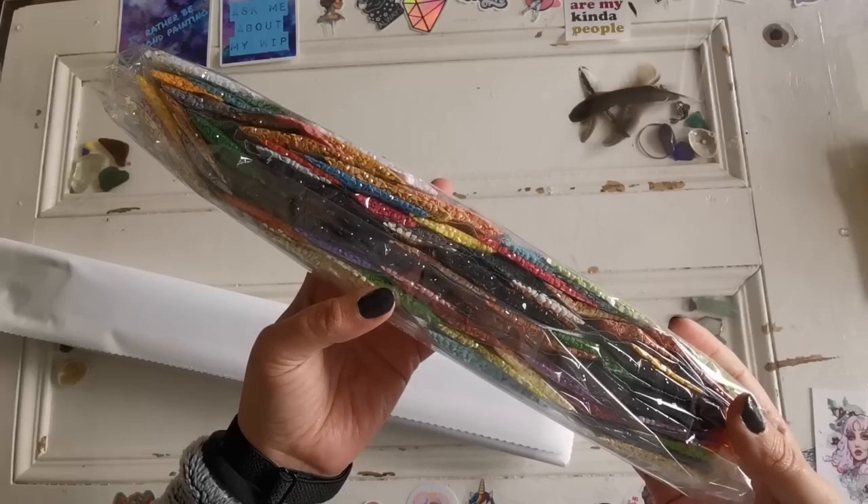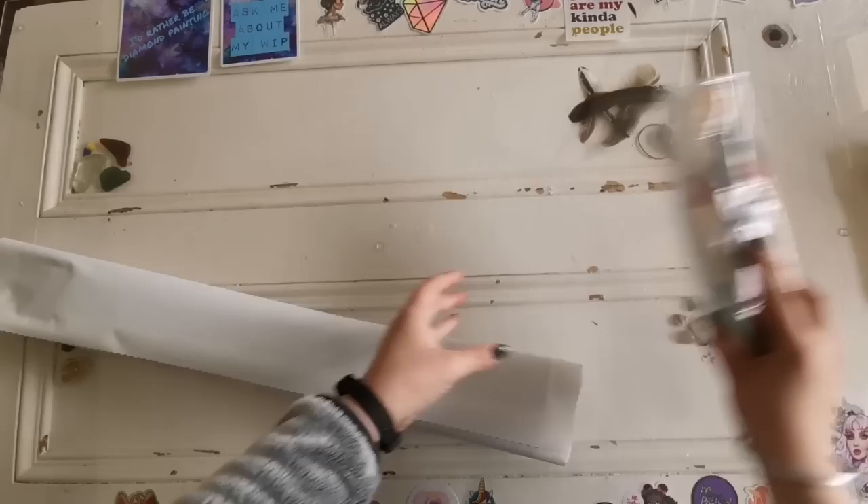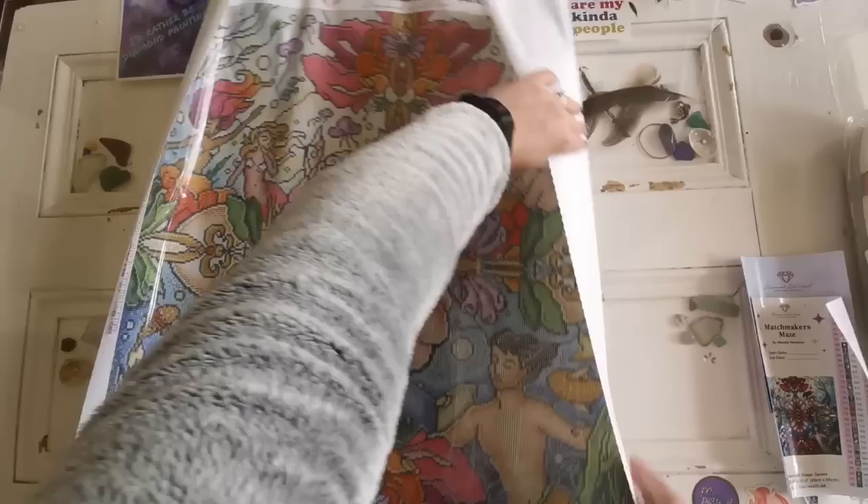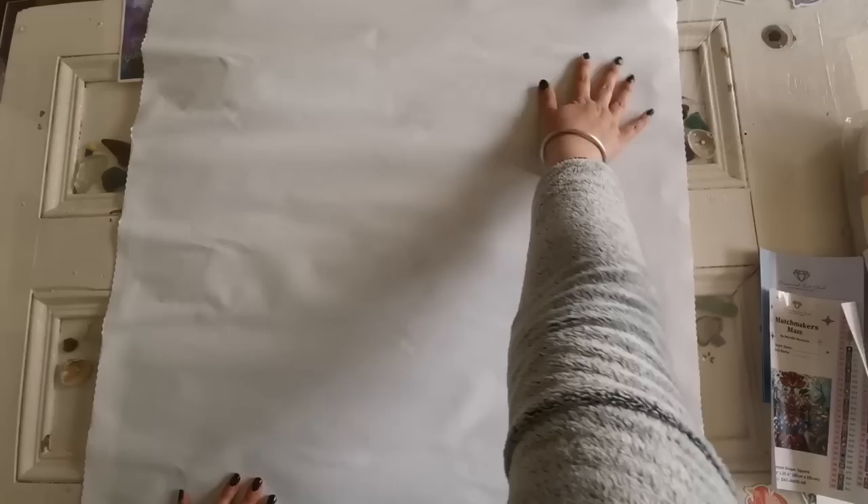Here are our diamonds for this kit. It is very colorful and there is a lot of black in there because of all the outlining — that's Mandy's style. We'll look at those in just a few minutes, but first let's have a look at this painting. Whoa, that's so cute!